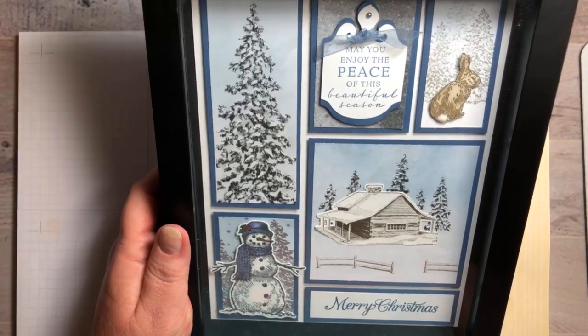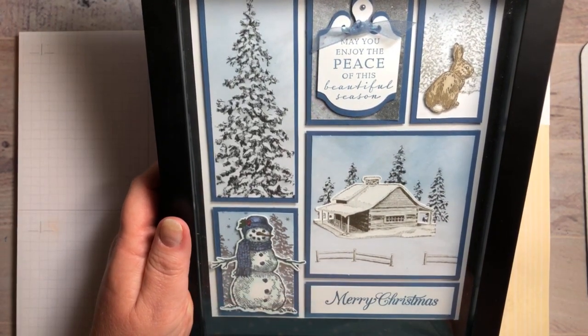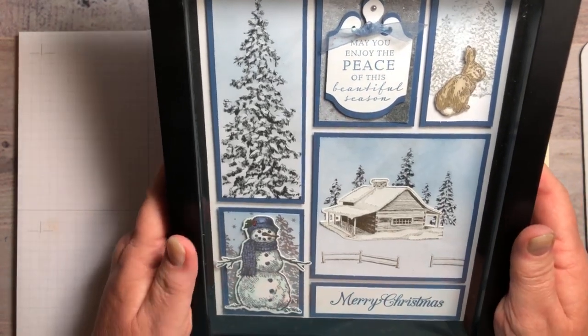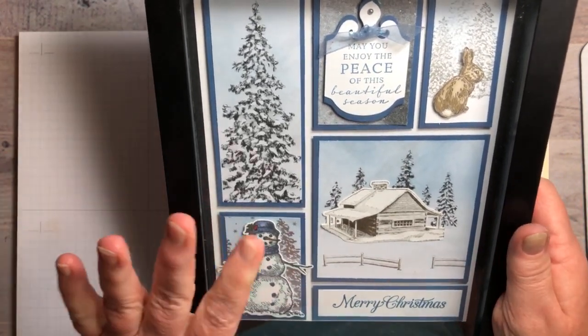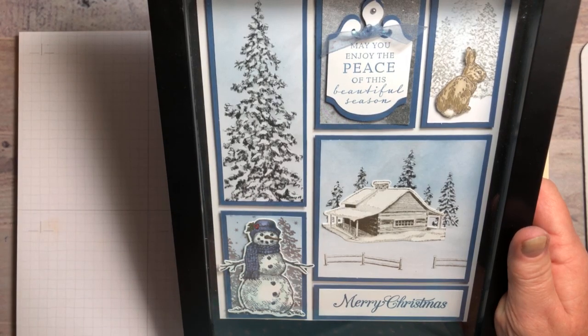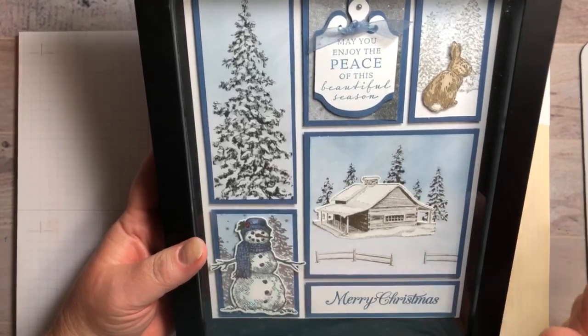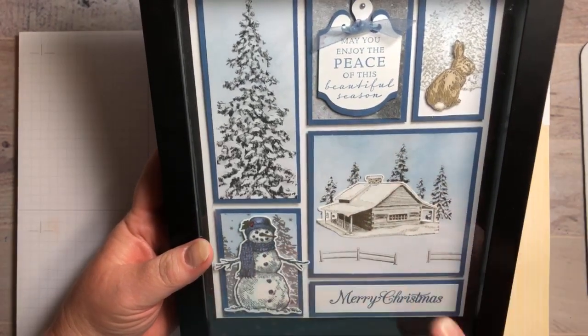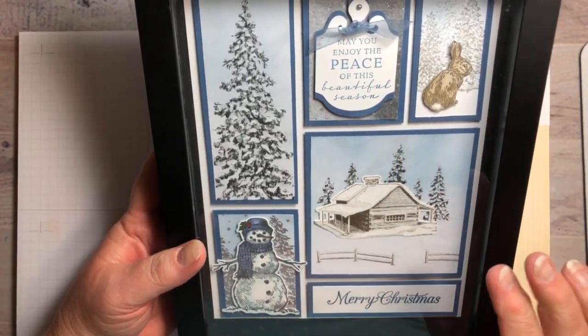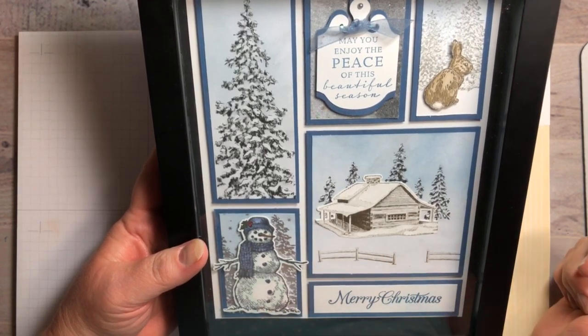Make sure you put a comment on if you're watching so I can see who's on here. Now you can see it without the glare. I used the paper from the Peaceful Cabin Suite, which is called Peaceful Place. I used Misty Moonlight for the background of all of them, and the Peaceful Cabin stamp set and the Snow Wonder stamp set.